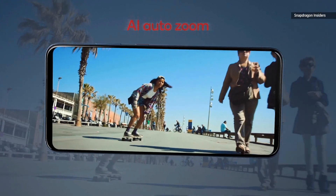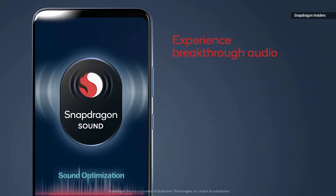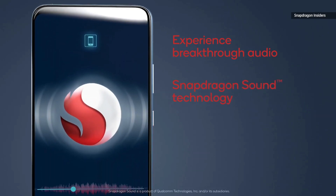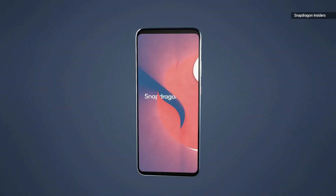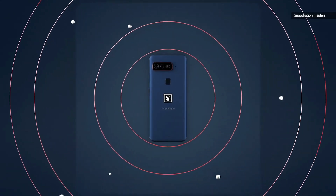The camera app will feature Qualcomm AI software experiences like auto zoom and AI object tracking. We expect to see more of Qualcomm's camera features here, but the actual tuning of the cameras is done by ASUS.